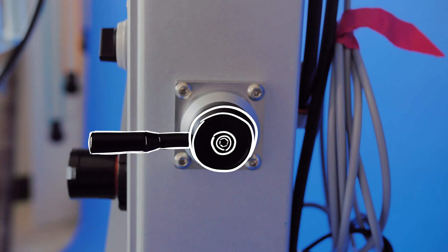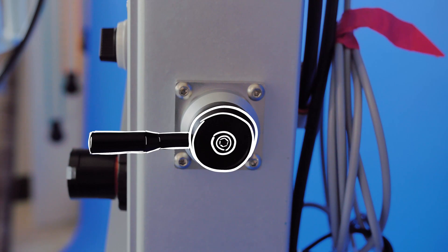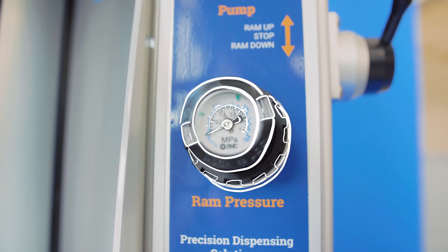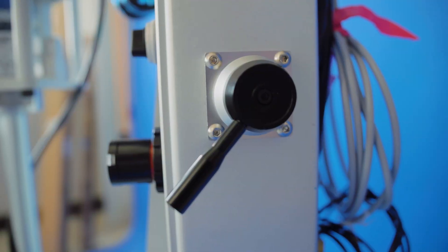The RAM elevator control valve is a lever that is used to raise and lower the RAM. This will come in handy quite a bit, so get familiar with it. The RAM pressure regulator will be used to essentially control the speed of the RAM as you use the RAM elevator control valve.